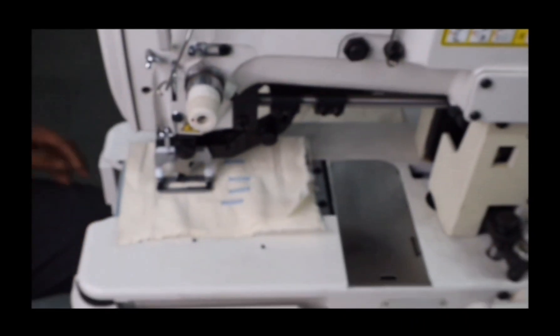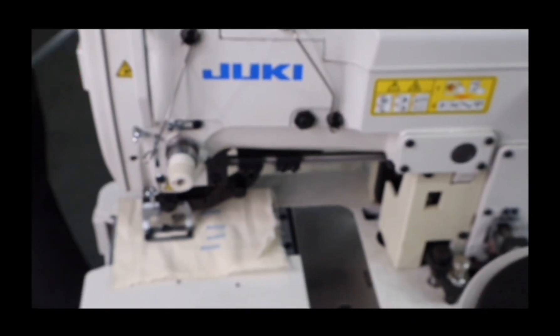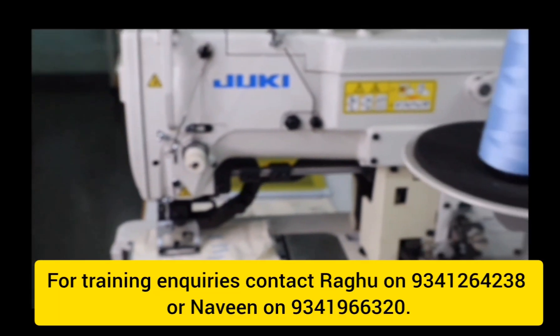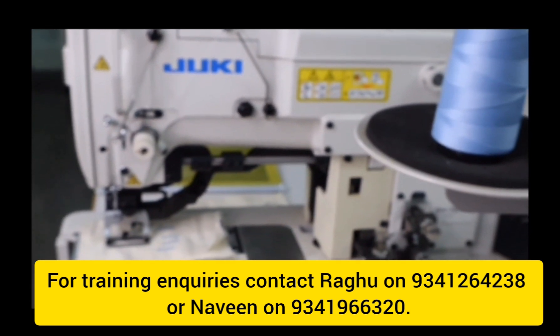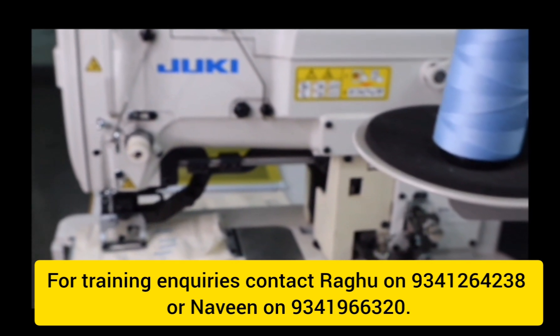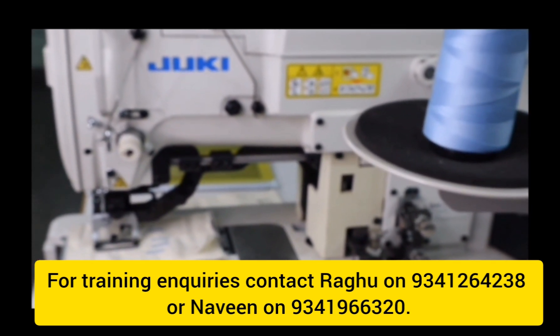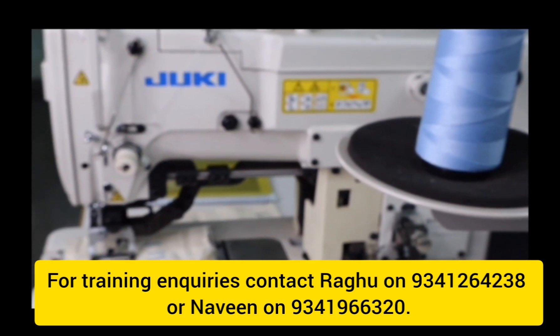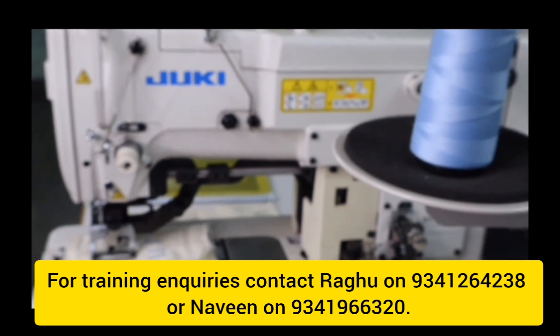Thank you very much for watching this video. For further details, you can contact IIGM Apparel Engineering Centre, Bangalore. You can call me, Mr. Raghu, on 9341264238, and you can also call Mr. Naveen on 9341966320. Thank you very much.